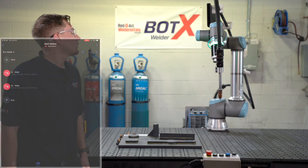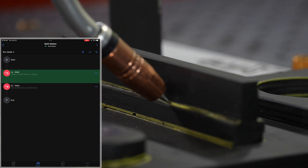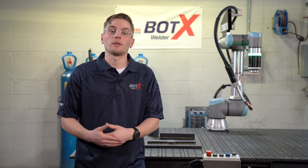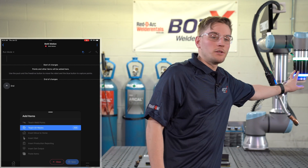I'll press play and let the BotX run through its program. We can always add to an existing program just like creating another line in the software. On the program screen we're going to go up to the magic wand in the top right-hand corner. We're going to edit our existing program by pressing one of the green dots at the bottom of the logic, and that's going to put our robot back into teach mode.